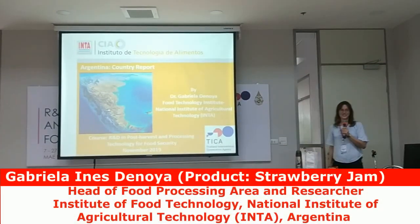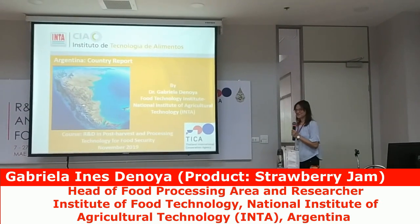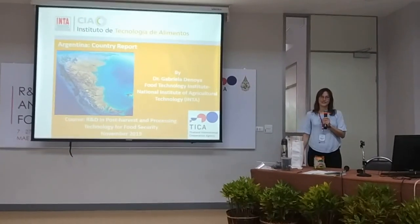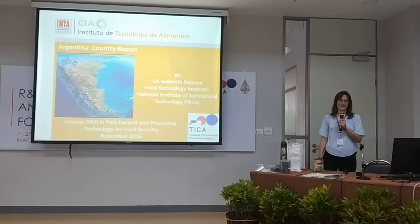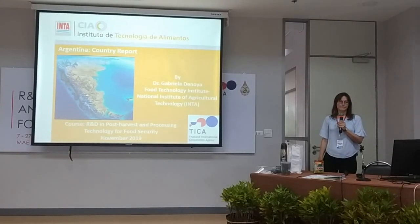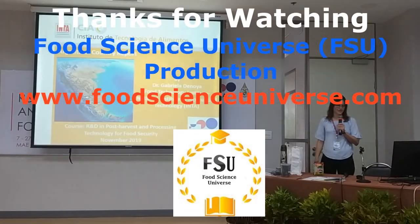I am Gabriela Denasha, and I am from Argentina. This is my country report. I will talk about general facts about my country and some things about fruit, vegetables, and foods from my country.